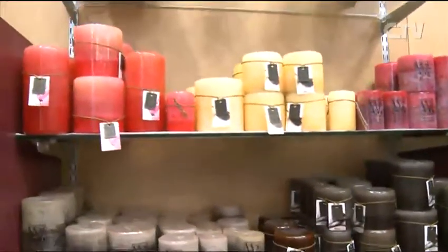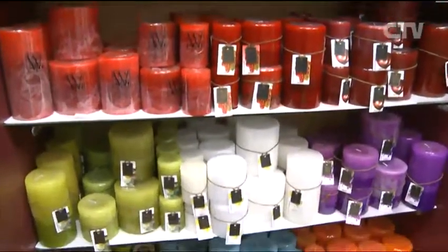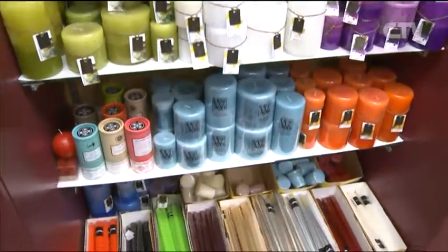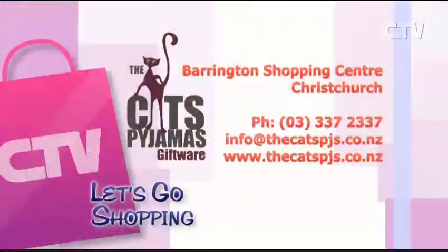You do such a fabulous job of the buying. And the candles that give the fragrance to the store — lovely burning fragrant candles on these darker evenings. Not only do you get the aroma, but the beautiful colour of the candle and the flame just creates that ambience. Make sure you come down — Cat's Pajamas at Barrington, open seven days a week. Phone 337 2337.